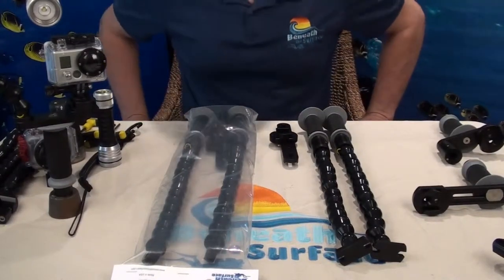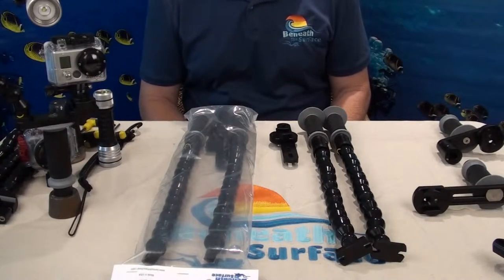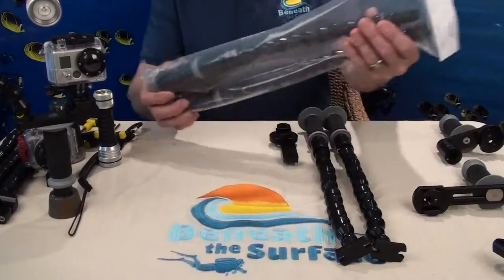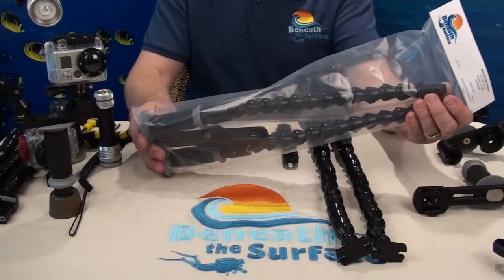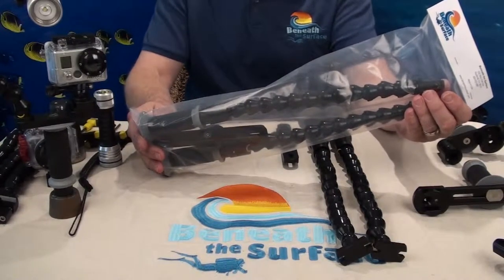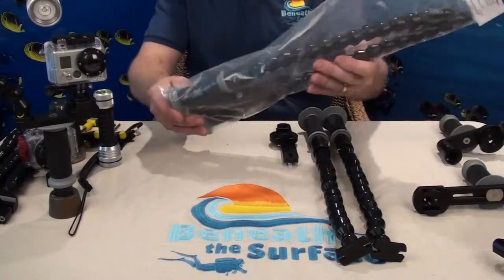Hello again, this is Sean with Beneath the Surface. Today I'd like to share with you our GoPro tray product line. In front of me here on the table I have a variety of our GoPro trays. This is how our GoPro tray will come to you packaged, and I would like to show you how to assemble it — and how simple it is to assemble a GoPro tray from Beneath the Surface. So let's get started.